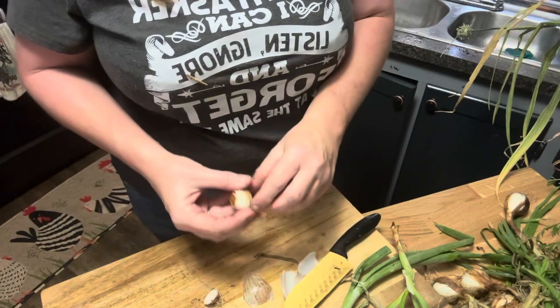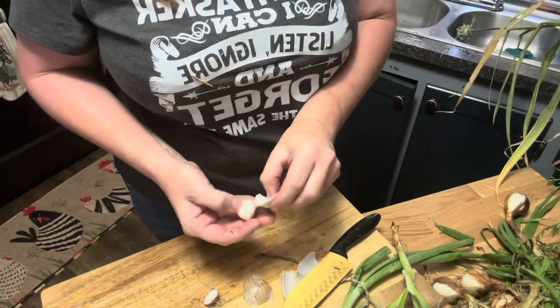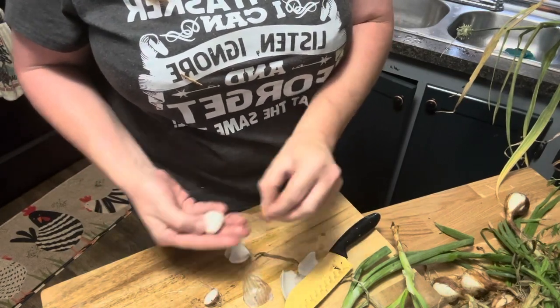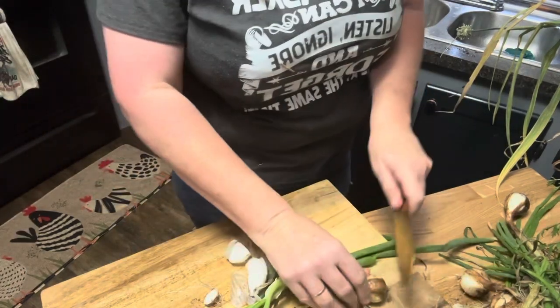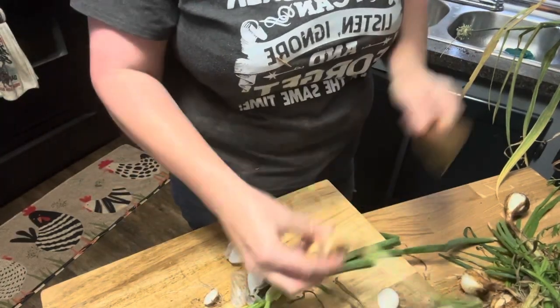I thought, you know what, we could plant more. We've got three volunteer tomatoes in that bed, and we'll just let those tomatoes have that space. Anyhow, waste not, want not is my motto.